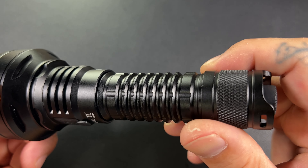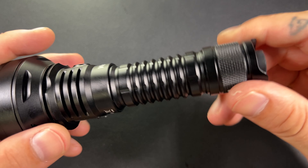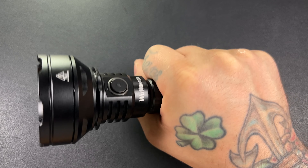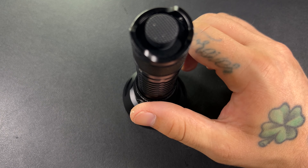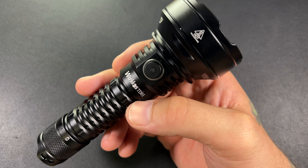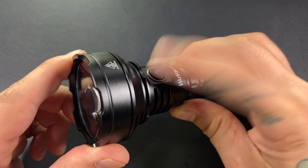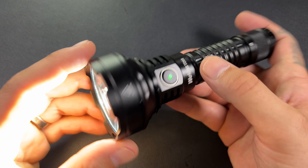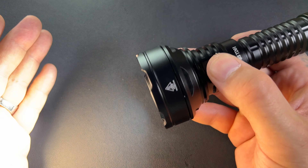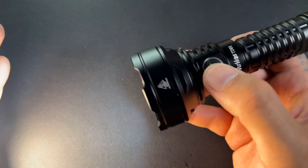The finish on this is very rugged. With all that knurling going on it is not slick — it is very grippy. In terms of build quality, I think the build quality is great. For use, we have a tail switch and a button. If you press that button you're not going to get anything, but press the tail switch and that turns it on. You can see your battery indicator light up, then you use the button to cycle through the modes.